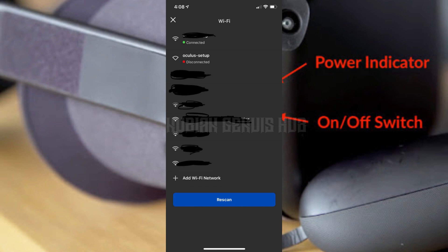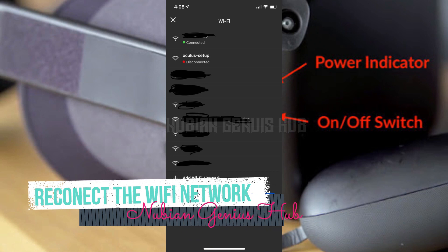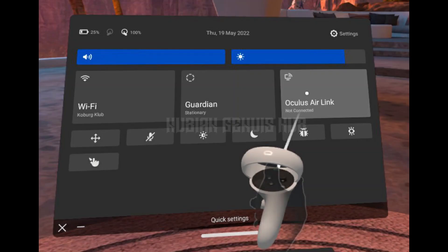Step 6: Reconnect to Wi-Fi. Once the device has restarted, go back to the Wi-Fi settings menu and select your Wi-Fi network. Enter your password and wait for the Quest 2 to connect to your Wi-Fi.